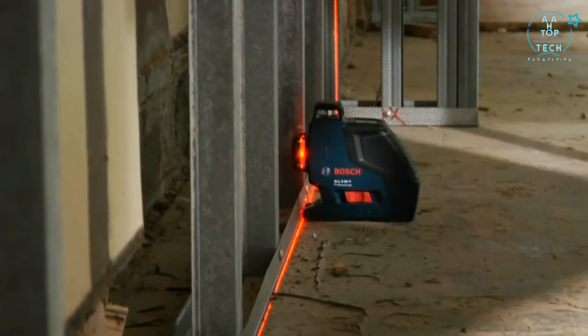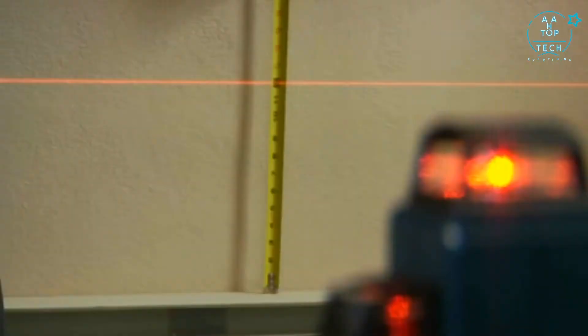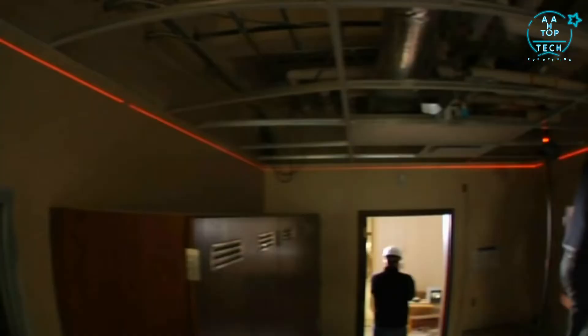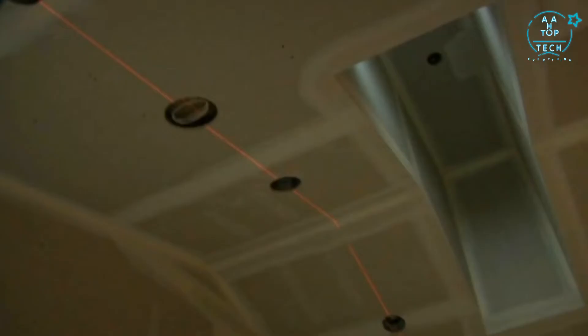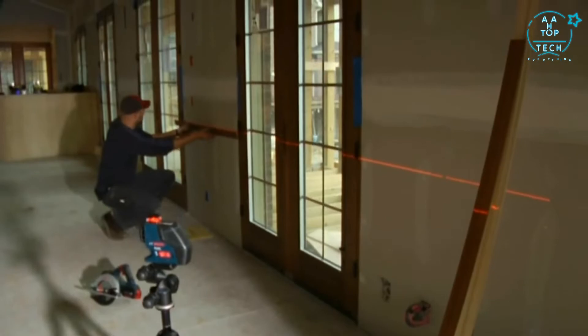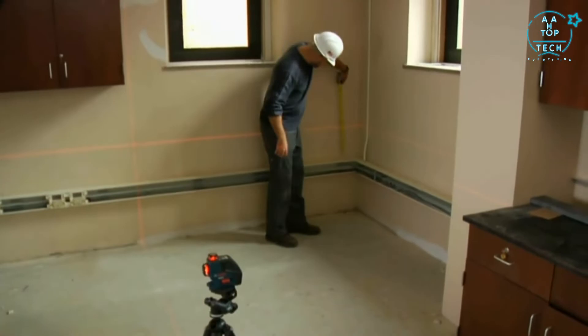A hybrid of line and rotary functions that delivers a complete level and alignment solution — the latest example of Bosch laser measuring technology. The horizontal plane provides automatic level for dozens of jobs, like cabinets, windows, drop ceilings, and floors. While its vertical plane serves as plumb bob, cross-line, or three-point laser for walls, doors, fixture alignment, and more. Using both 360-degree planes provides dual 90-degree cross points for maximum flexibility.